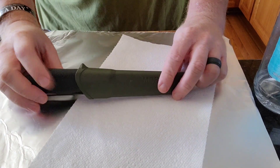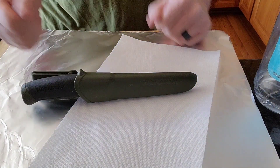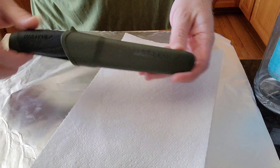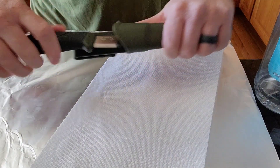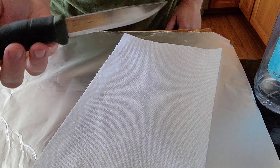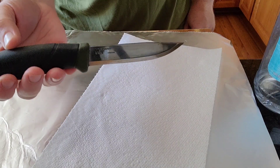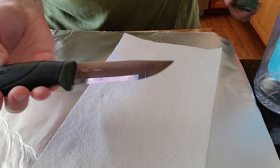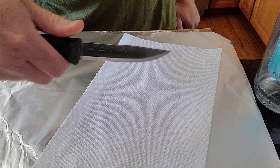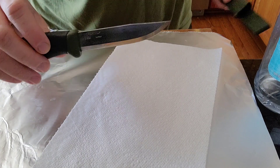Trying out a kind of fun little experiment here today — we could even call it a science project. What you see here is a Mora Knife Companion, an extremely popular knife in the bushcraft and survival communities. It can be had regularly for probably the $17 range on Amazon. They do have sales every once in a while — I got mine on sale for like $9.99 a year or two ago.